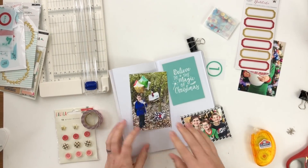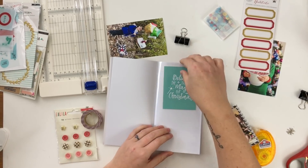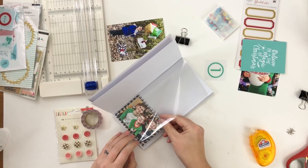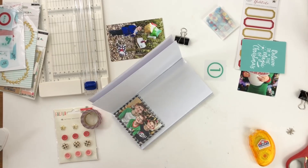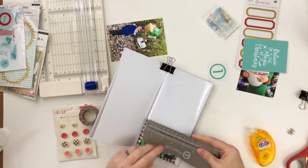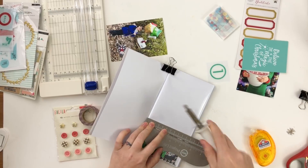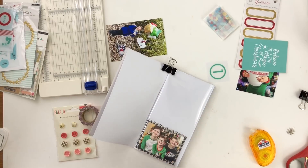I'm ready to start fusing my pockets. I want to create a shaker pocket — on one side is a three-by-four card and on the other side is a photo. On the bottom pocket I'll just seal it off since I've already done all the embellishing there. I have to seal off the bottom before starting the top so that the shaker pocket sequins won't get into that bottom pocket.